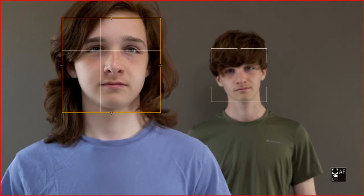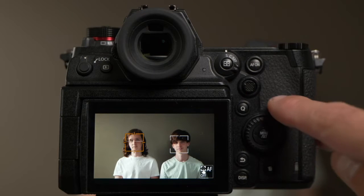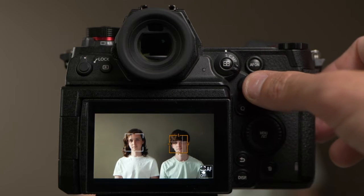The camera detects all faces in the frame automatically and selects one of them, indicated by a yellow frame. With Lumix cameras, you can use the joystick on the back of the camera to toggle between different people in the frame recognized by the Human AF autofocus.